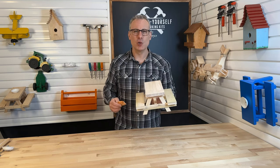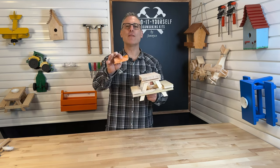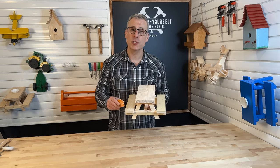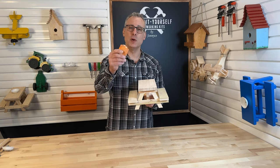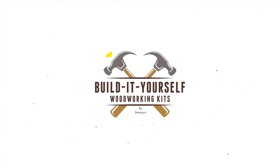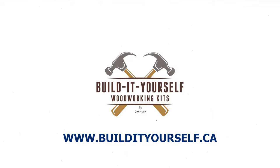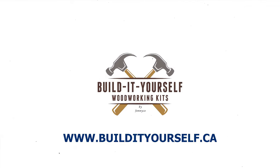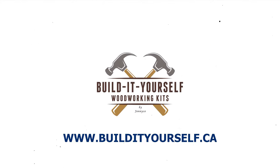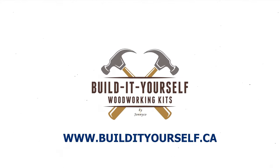The picnic table looks great. From everybody at Build It Yourself Woodworking, I want to thank you so much for spending time with me to build your kit. If you enjoyed building this kit or know somebody else that would enjoy building a woodworking kit too, visit us at www.buildityourself.ca to see all of our great woodworking kits.